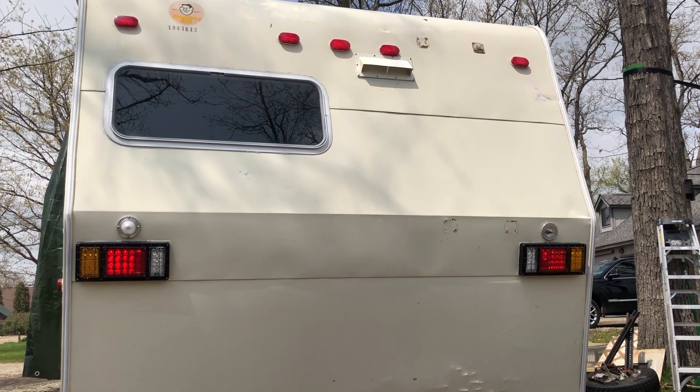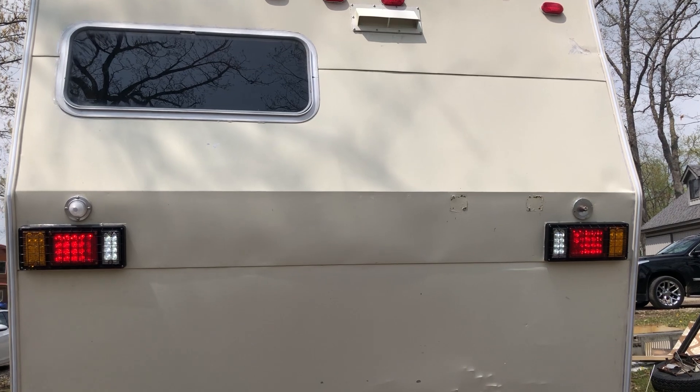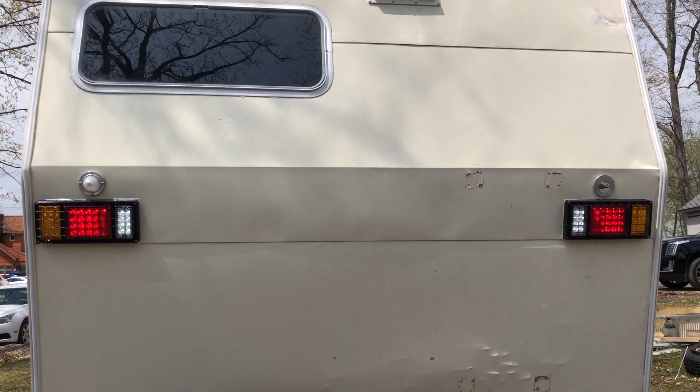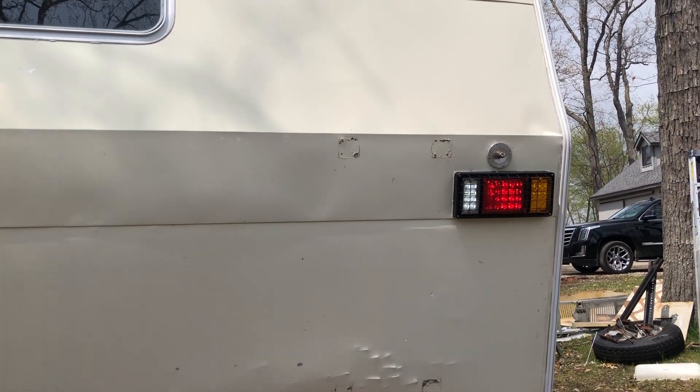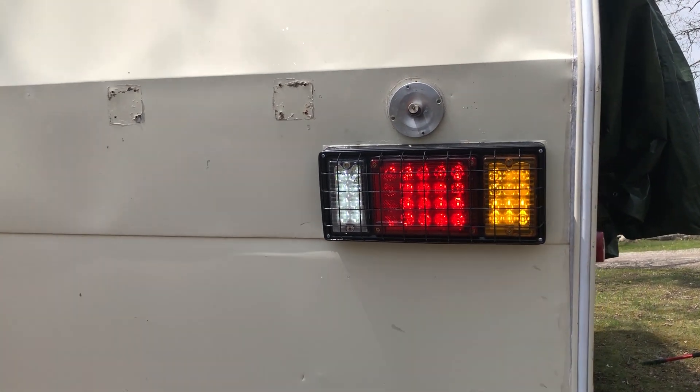This is the part where we hook the battery back up and test the lights. Fingers crossed. Tail lights — they're on. Brake lights — yep. Backup lights — yep. Turn signal — it's on. Wow. That was a success, and that is a load off my mind. It all worked out.